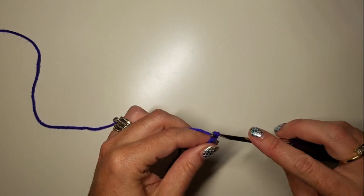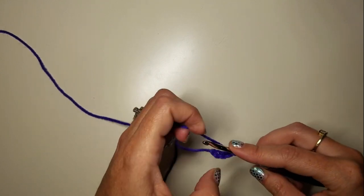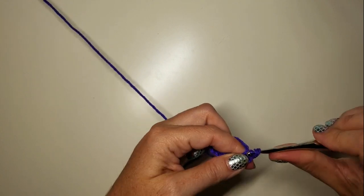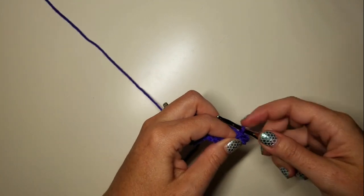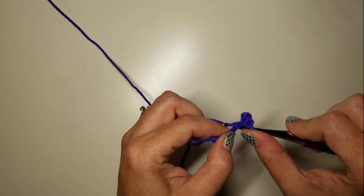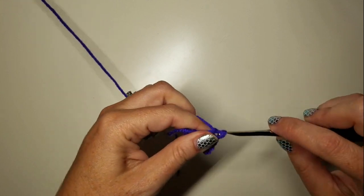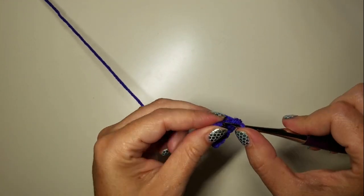To start with a spine, we need to chain seven. We're going to slip stitch into the second chain from the hook, slip stitch into the next chain, and do four SCs down the rest of the chains: one, two, three, and four.